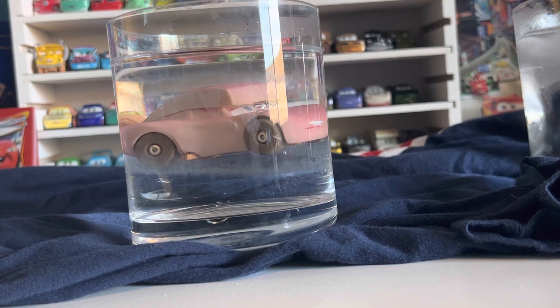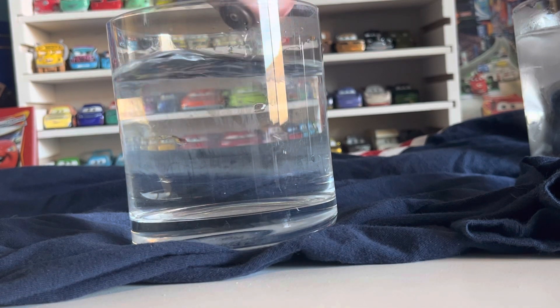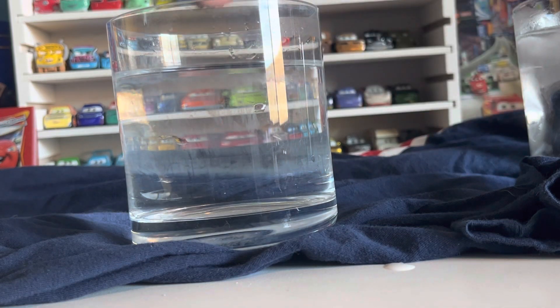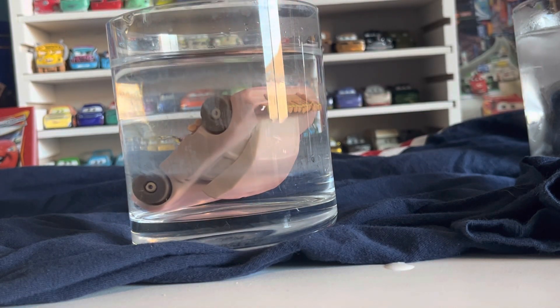Now it's time to get to the tan color, which I think is going to look really, really awesome. Just dunk him in there, and you see he changes pretty darn fast. Still waiting for him to change a little bit more — some parts of him are still red. He's like pinkish, a pink color.